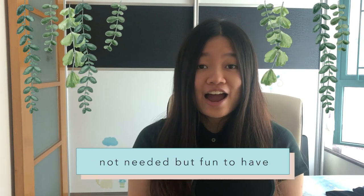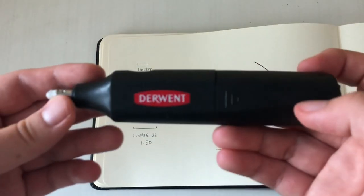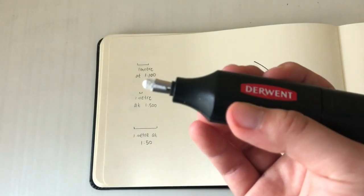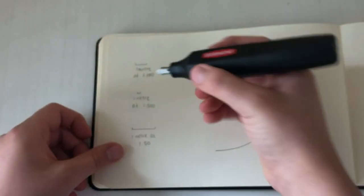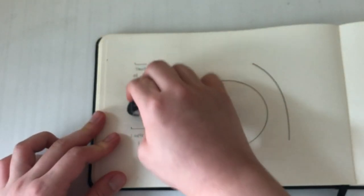The third category is not needed but fun to have — tools you probably don't need but that are nice and can be quite useful. The first tool in this category is an electric eraser. It sounds very fancy and unnecessary, but after I bought one because I saw a friend using it, I thought it was the most useful thing ever. It has such a tiny tip that it's able to erase small areas in your drawing that a large eraser would not be able to erase precisely. It's quite a good investment if you're interested.